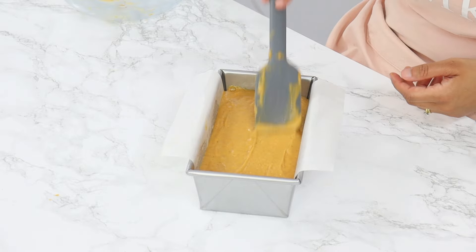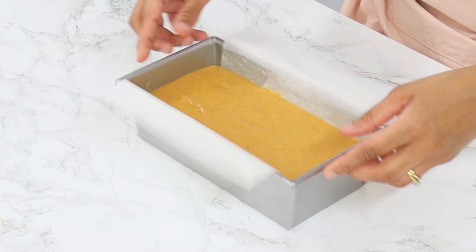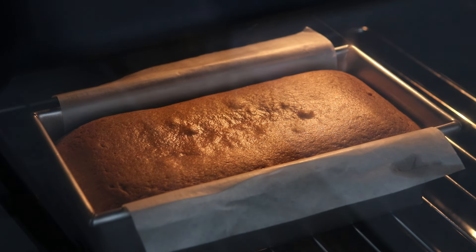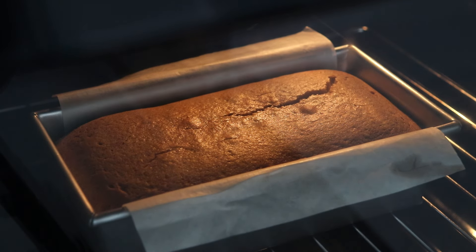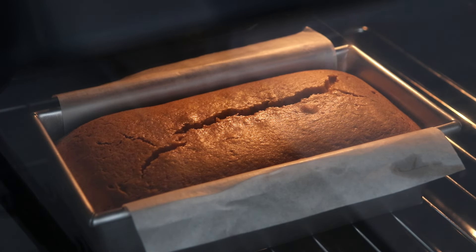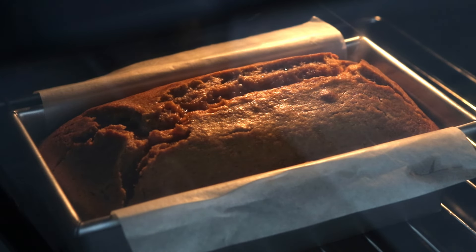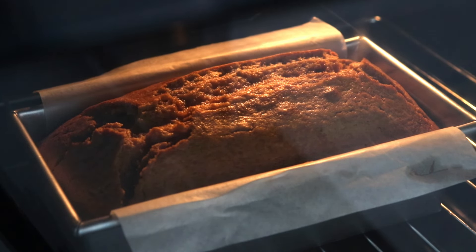Once all the batter is in, drop the bread tin lightly on the counter to remove any large air bubbles. Now this is going to go into the oven for about 65 to 75 minutes, or until a skewer or thin knife inserted into the center comes out clean, or with a few moist crumbs on it. If your bread tin is slightly bigger than mine, check the pumpkin bread a little bit earlier — around the 55 minute mark — as it is likely to cook a bit faster.